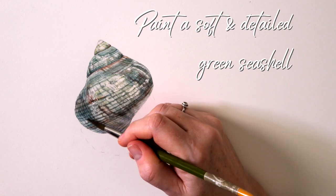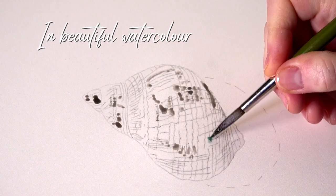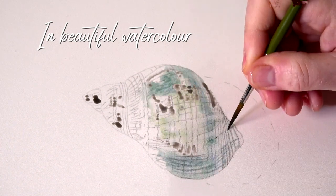This week's project is a little bit different — we're going into some lovely natural history stuff. We're going to be painting a beautiful seashell in lovely aqua greens, and it's going to be a little bit softer. It looks detailed in the end, but the detail is soft and a little bit more organic.